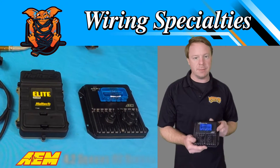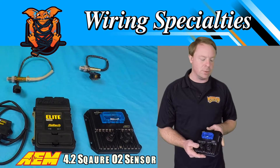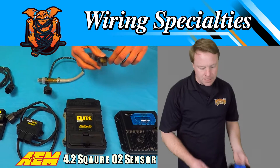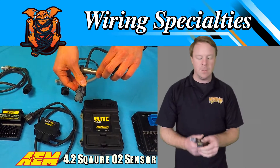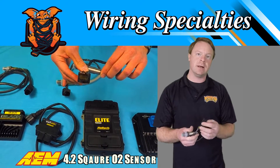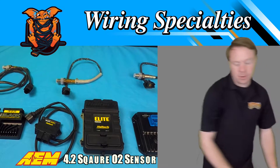First, we'll start out with this AEM Infinity 6 unit. This is a really awesome standalone computer — it'll only use a 4.2 square wideband. That 4.2 square is right here. You can see it's a rectangular connector, and it has a black latch on the ECU side of the connector. That's the only sensor that it can use.